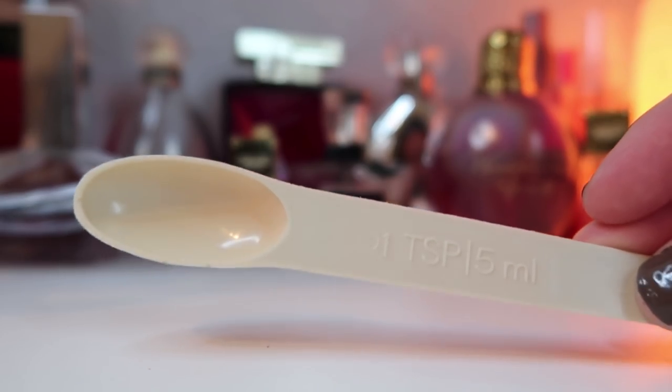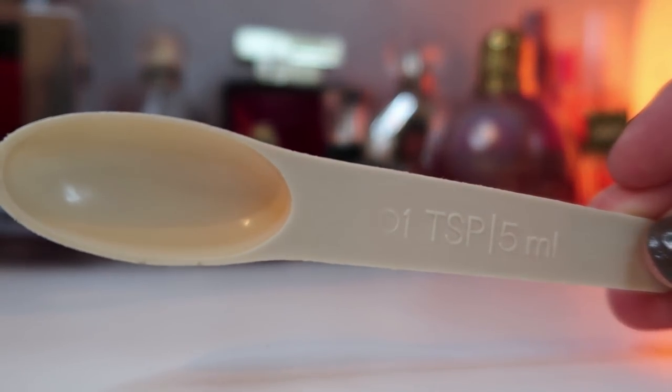I put equal parts of all these oils and measured out about a full teaspoon of each, then just plopped it in. I left a little space to stir it when done. Now I'm going to quickly read you the top benefits of each of those oils.